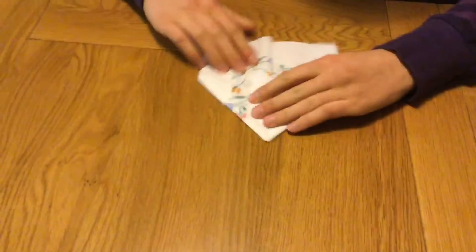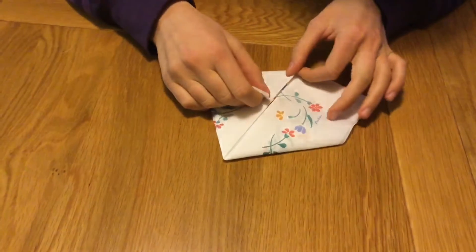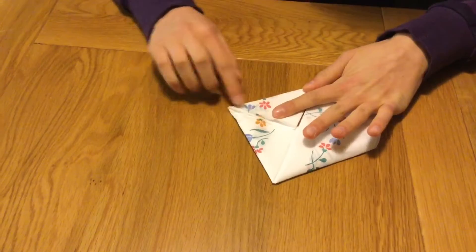Take the bottom corner and align it to the center crease. Repeat this on the other side to create a rhombus.